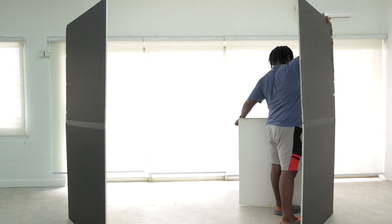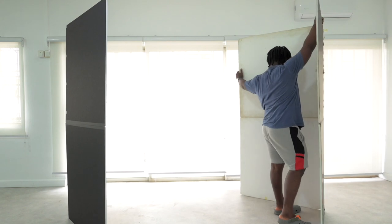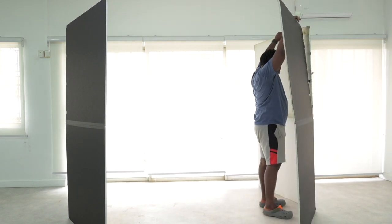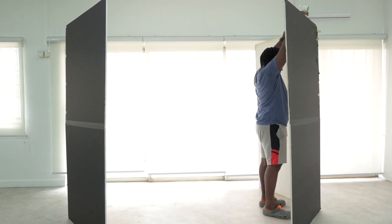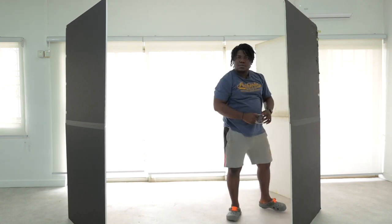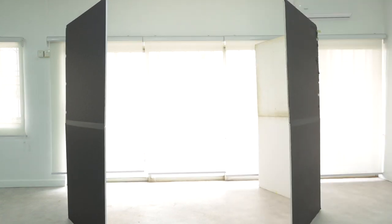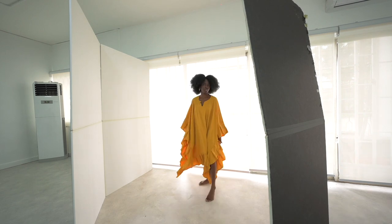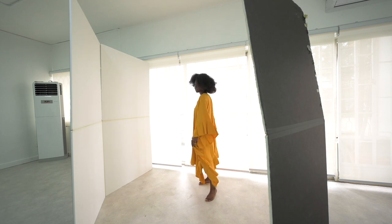I'm trying to do a backlit setup where my model is backlit with a white background, and I'm using two V-flats on either side of her to bounce the light back into her face. If you've done a setup with strobes where you use a big umbrella behind and use your reflector or V-flat to bounce the light back, this is very similar to that setup.